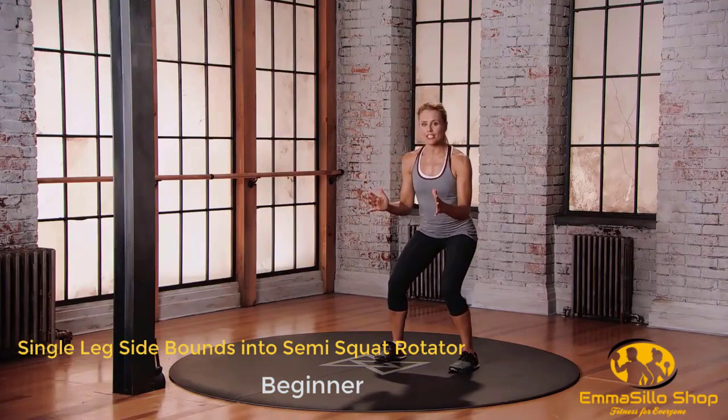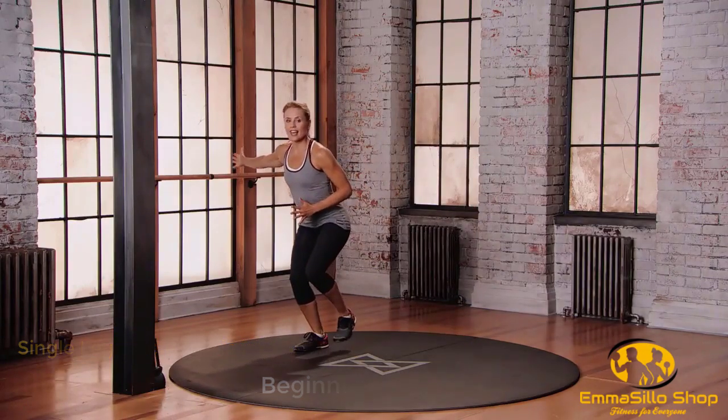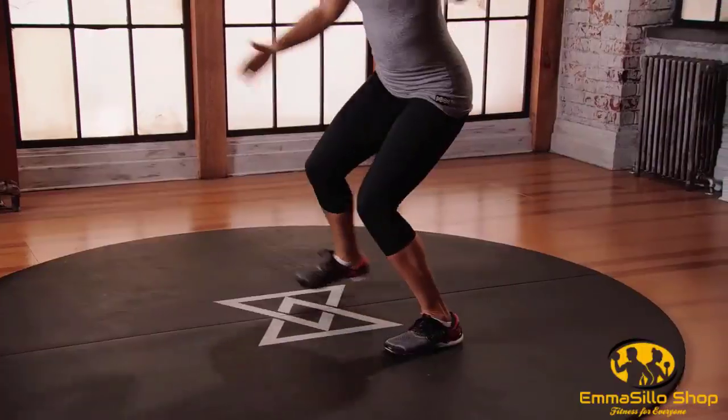Bring yourself into the athletic position. Step to the right, reach out and land. To the left, little steps. To the right and to the left.